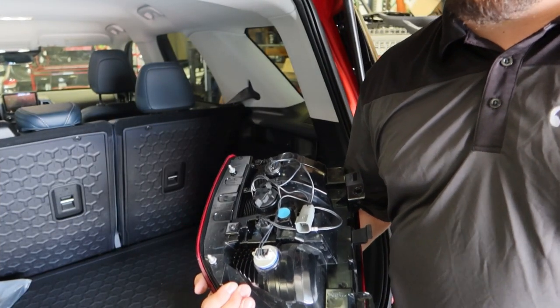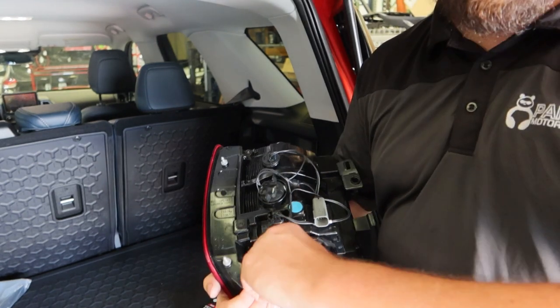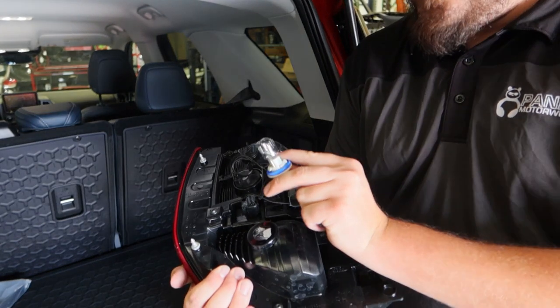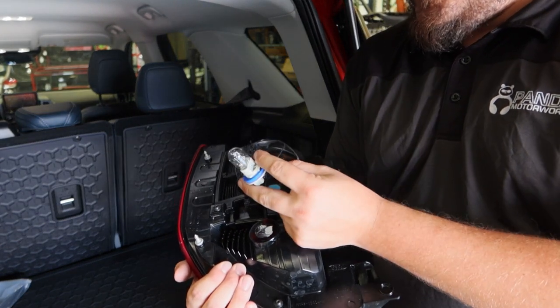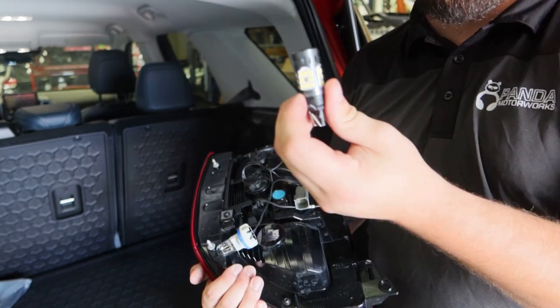We're going to be starting with the Diode Dynamics XPR reverse lights. To remove the factory ones, we are simply going to twist this socket, pull it out — that's going to reveal your old halogen bulb — and we're simply going to pop this out and put our new LED bulb in.